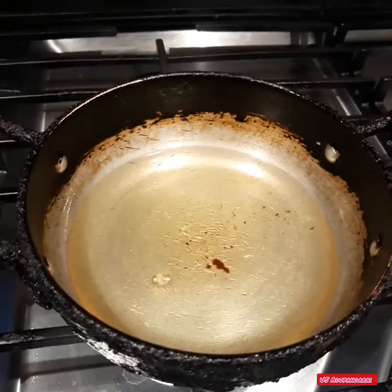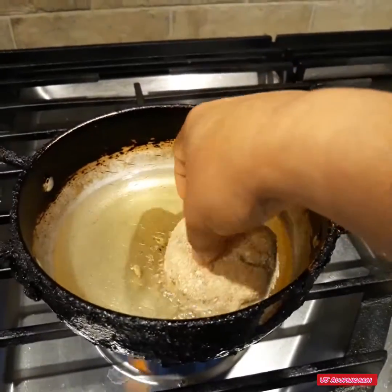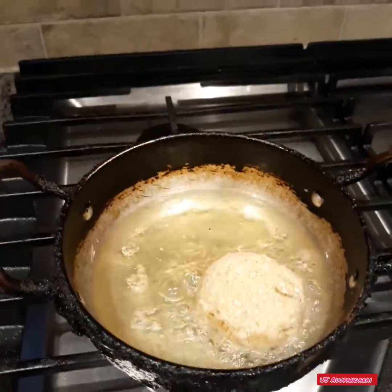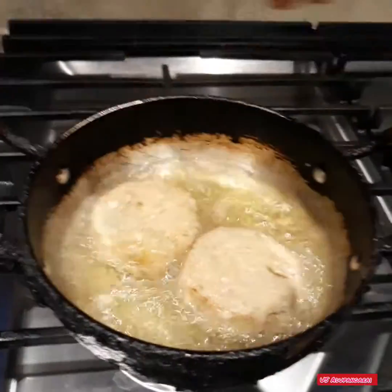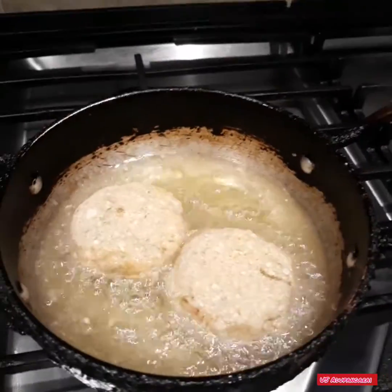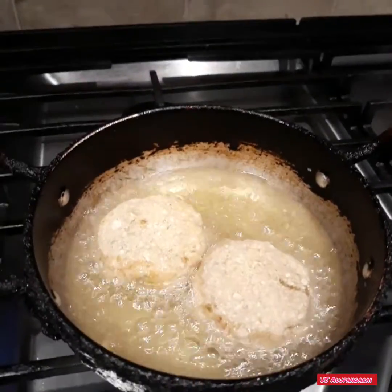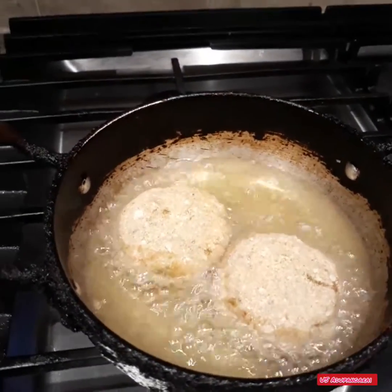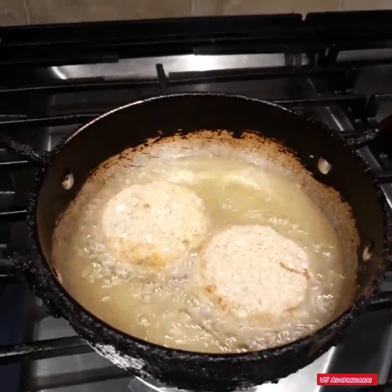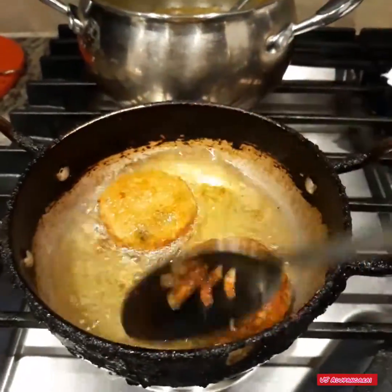I will add the oil and heat to medium. It will be a bit more crispy. Add the cutlets and fry for a couple of seconds in the oil.